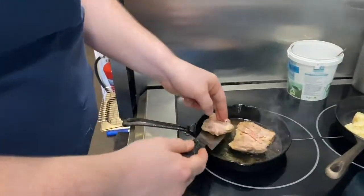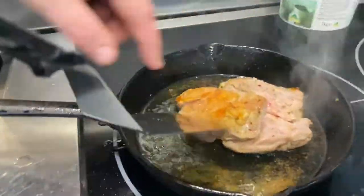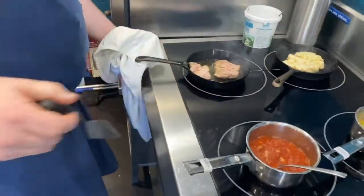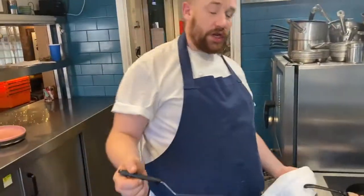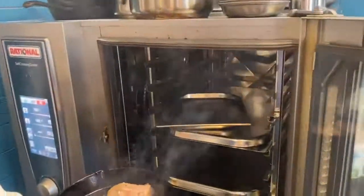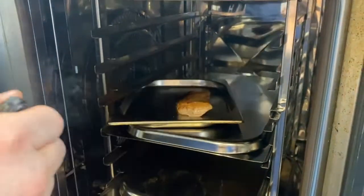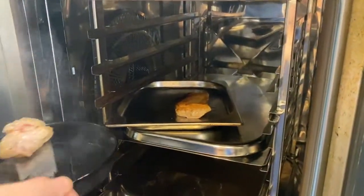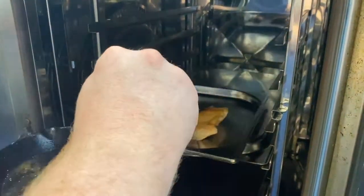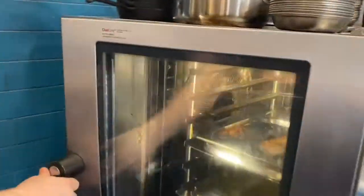When you've got a nice colour onto the chicken — like this colour here — you want to transfer it into the oven. The tray which we put in the oven earlier is getting hot at 180 degrees. Pop the chicken onto that tray, skin side up.